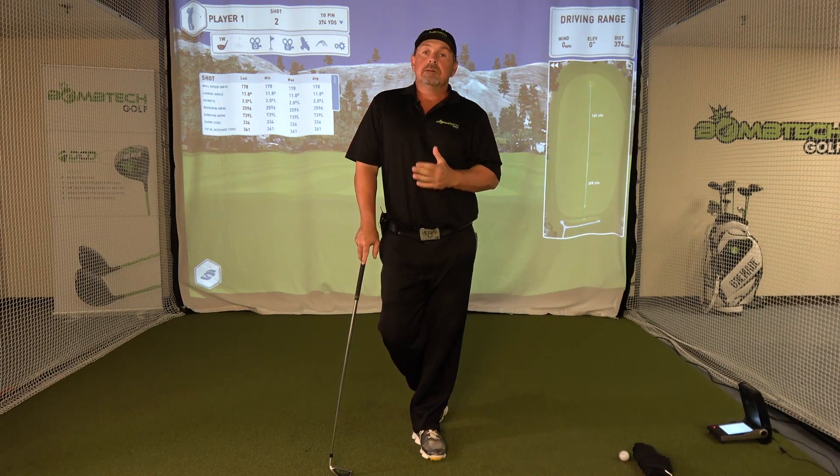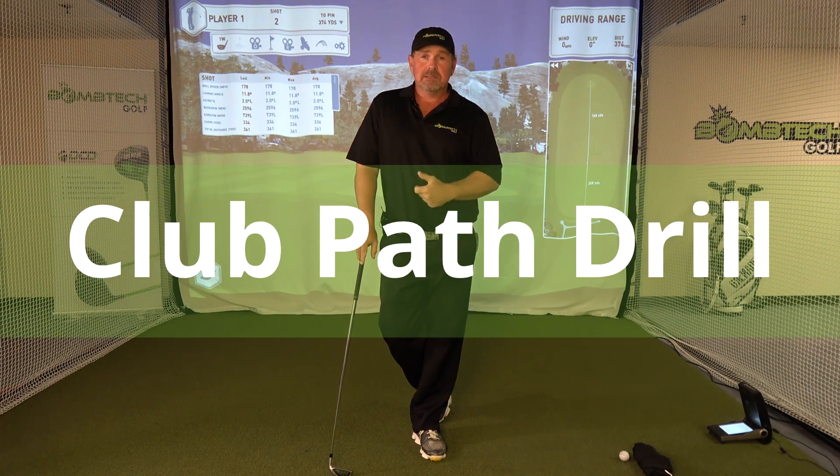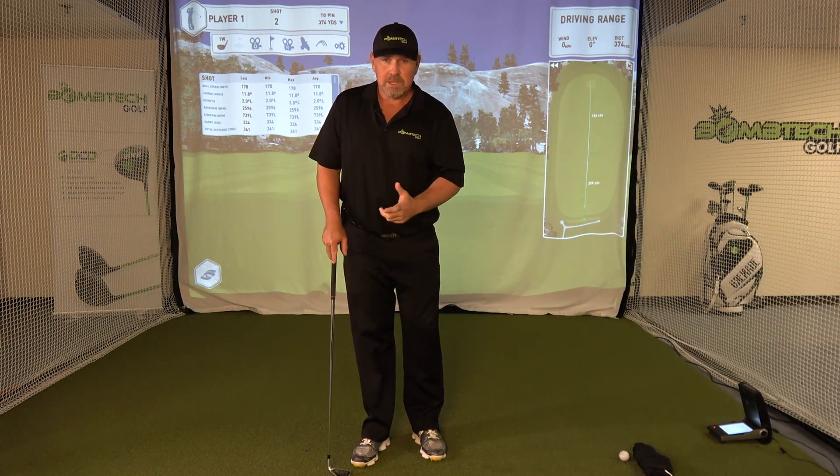So today we're going to talk about a drill. I have students who come to me and say, 'Jeff, we've worked on swinging more on plane, but when I'm out by myself practicing, how do I know if I'm doing it right or wrong?' So I'm going to show you a quick little drill that you can do and you'll find out your club path right away.